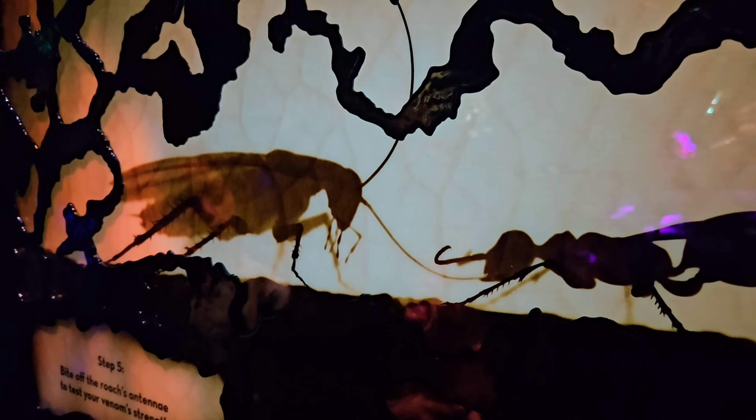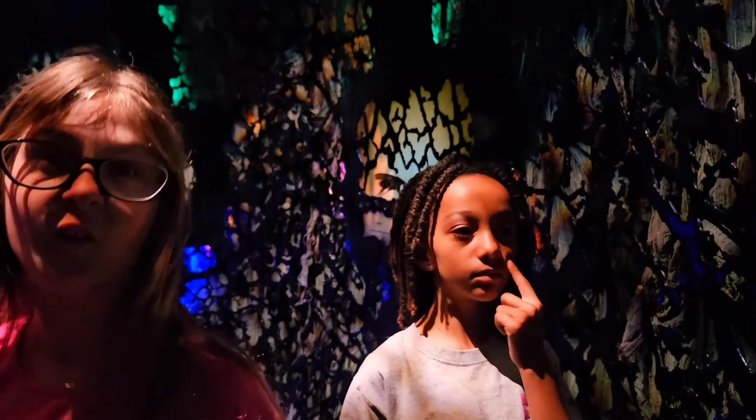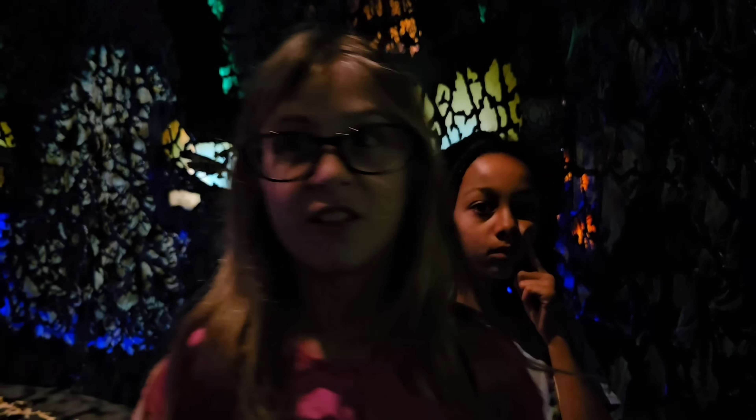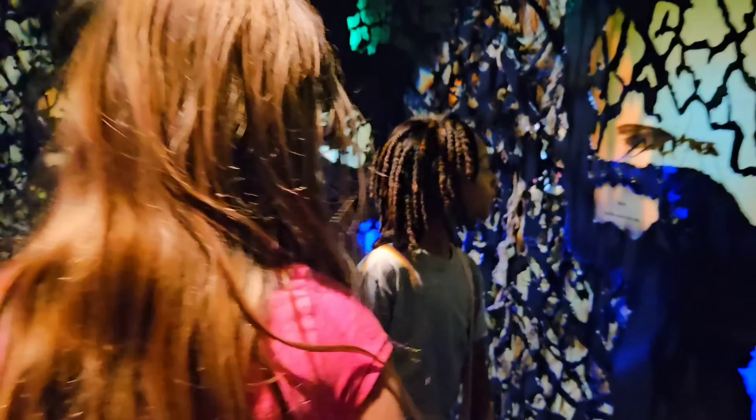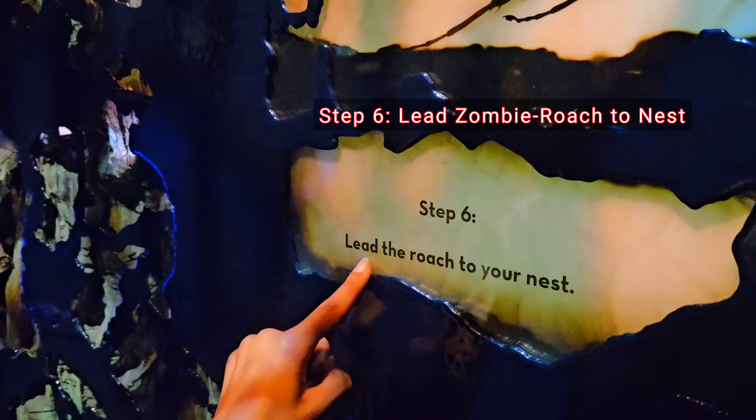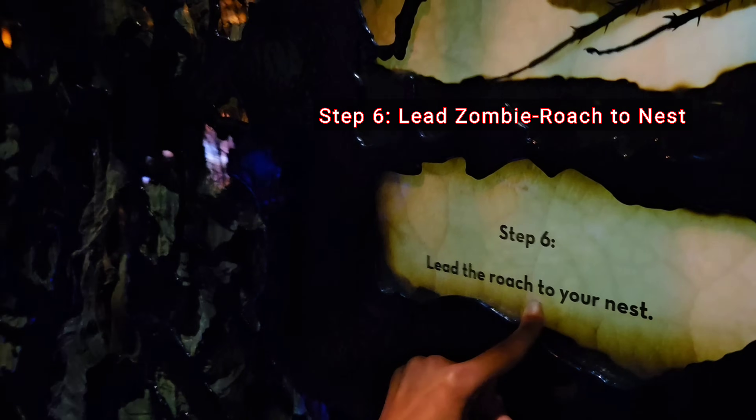Wait a minute — you've zapped its brain, you've zapped its legs, and now you're biting off its antenna, and it's still not running away because you zapped its brain and took out its escape reflex. This is so mean! Who does this? Do we even know what animal or insect does this? We gotta look. Step 6: Lead the roach to your nest. What makes a cockroach a zombie? When it follows you to its own death, right?